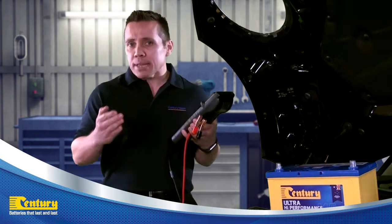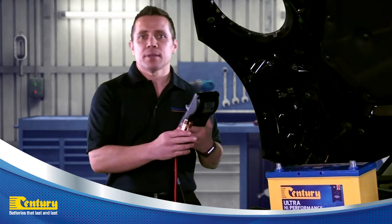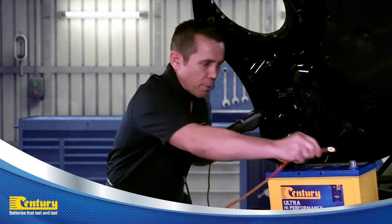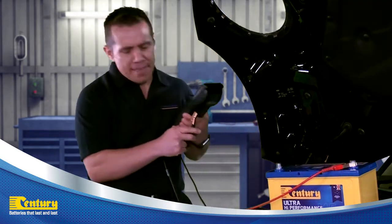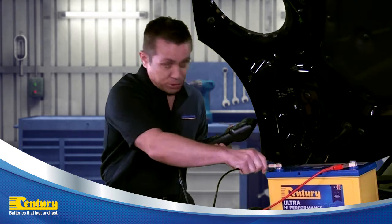When you've completed the pre-checks, you can now connect the tester to the battery. Connect the positive tester lead to the positive battery post, then connect the negative tester lead to the negative battery post.